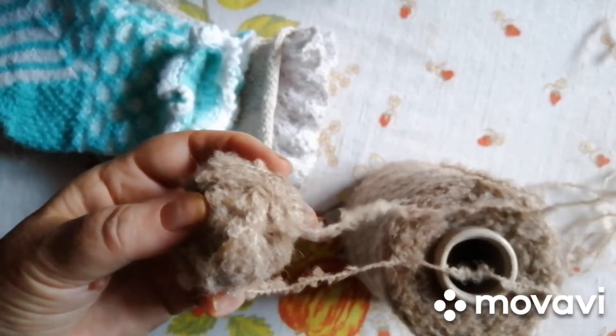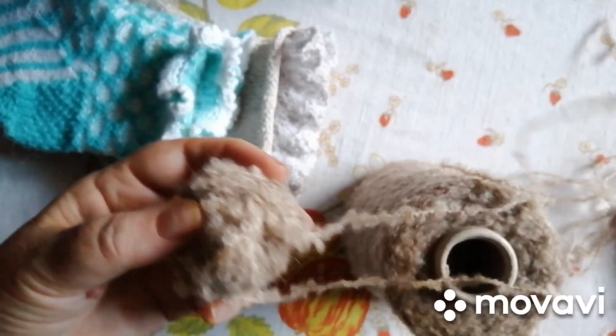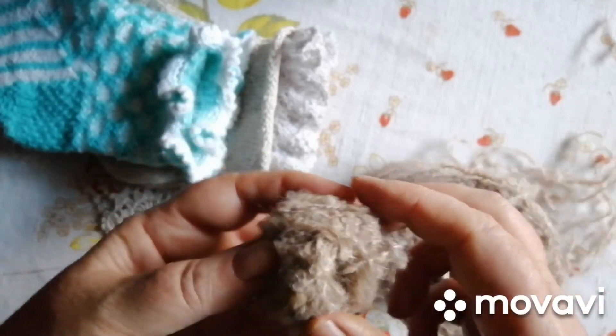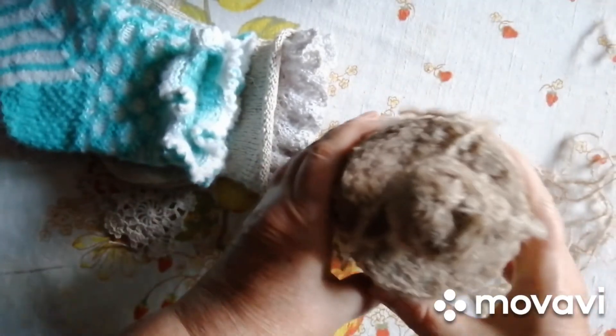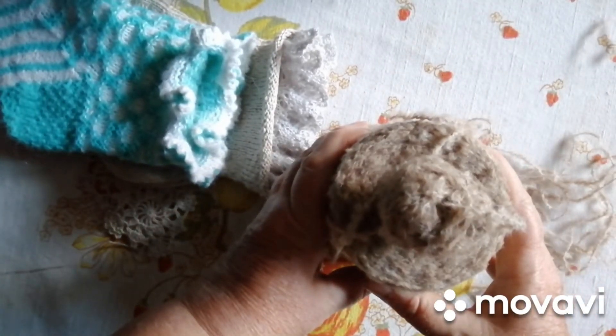Косматая альпака. Вот, посмотрите. Я всегда так наматываю. Ну, я думаю, вам вы запомните. Вам понравится. Дякую за увагу.